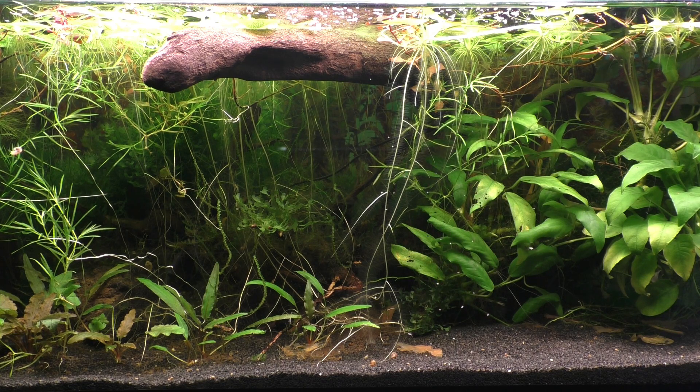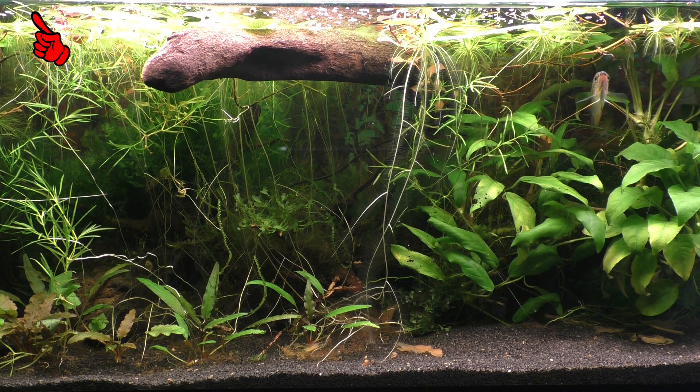This is a 20-gallon long tank, and there's flake food all along the surface from here all the way over to here. In a moment, a pearl gourami is going to start feeding right here, but it will also pull in these flakes that are floating way over here, almost two feet away.